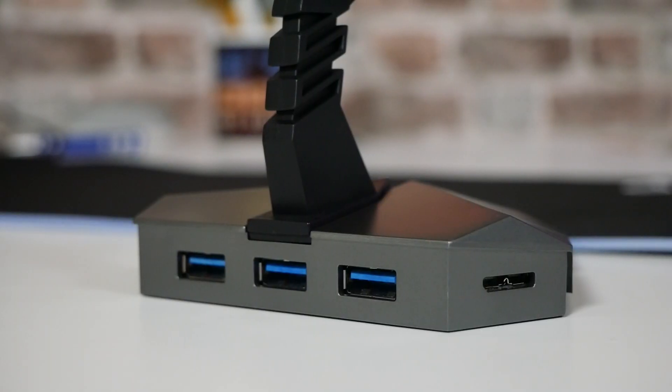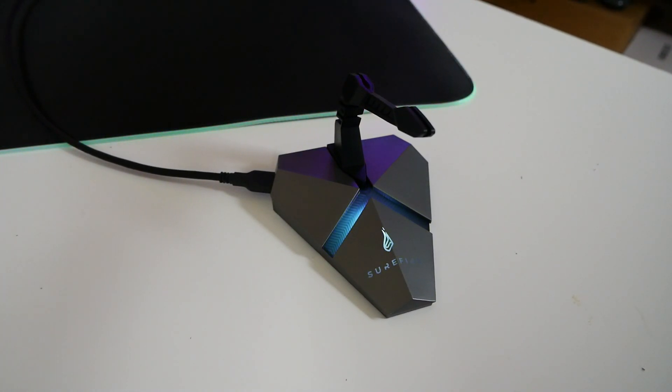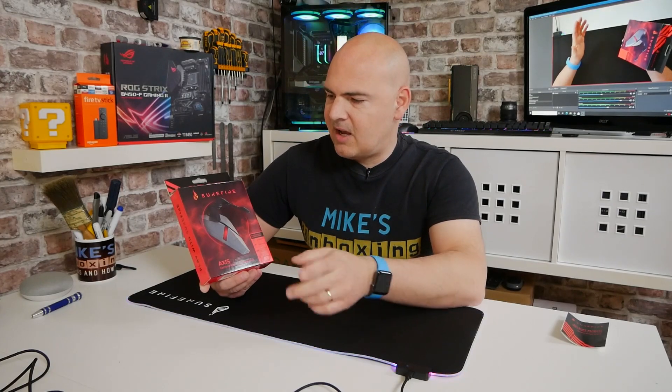Talking of improving things immensely — another thing which bothers me is actually trying to plug stuff in all the time. Depending where you've got your PC, if it's tucked away and you can't see your USB ports, it can be a real pain, especially with USB type A still being mainstream. So Surefire have got a really good solution — it's a combination of mouse bungee and USB hub, and it's also got a cool feature such as a card reader.